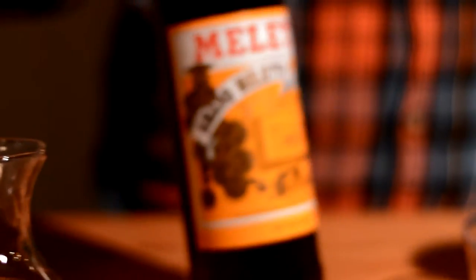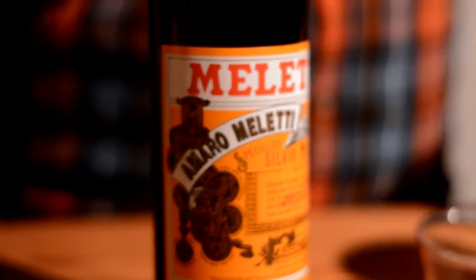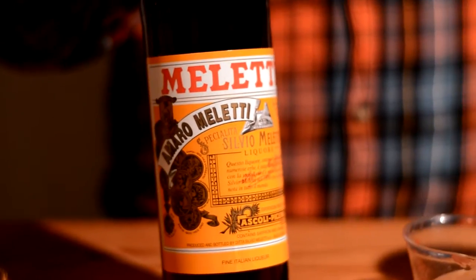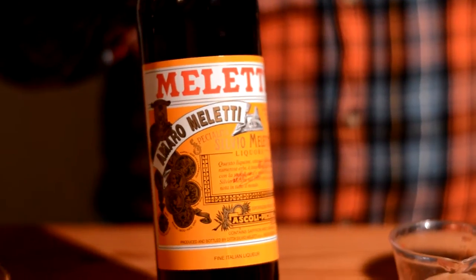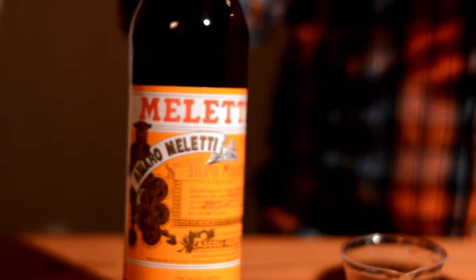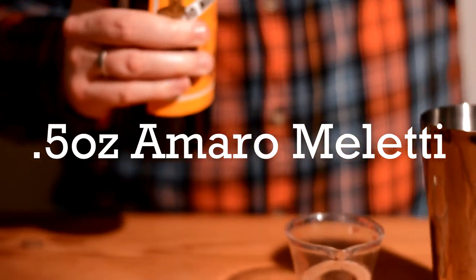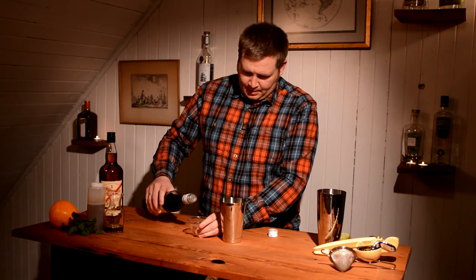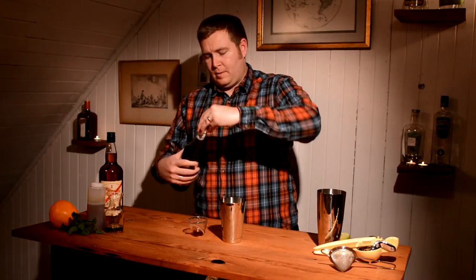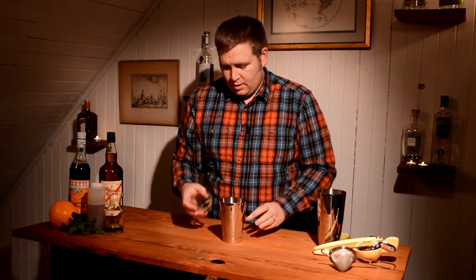The next ingredient, and one of the more unusual ones, is Amaro Mileti. This is an Amaro — an Italian liqueur that's in the bitter family of liqueurs. It's not necessarily what you think of when you think tiki; generally you think fruit, citrus, kind of sweeter flavors. So pairing the bitterness of an Amaro like Mileti is a little more unusual, but I think it really adds a lot of interesting flavors to this drink. We're going to add a half ounce of this and add that to our mixer.